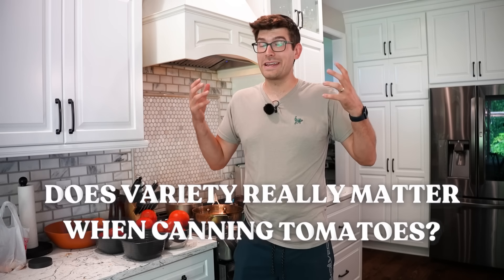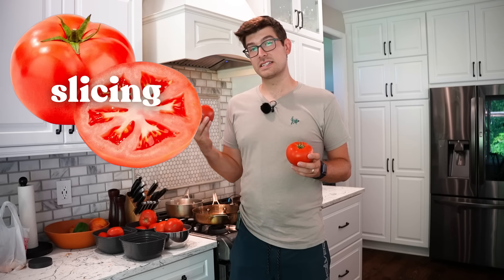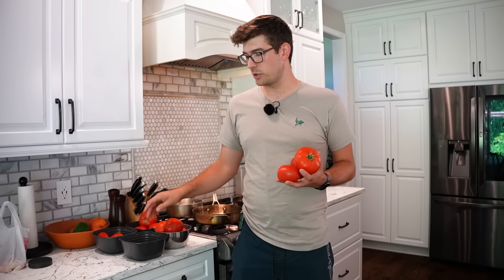What's going on, everyone? In today's episode, we're going to be answering the question of does variety really matter when canning tomatoes? Whether it's a beefsteak, a slicing tomato, a paste tomato, or a cherry tomato, we're going to try all four blindfolded, come to a conclusion, and give you an answer so that you can make the best informed decision as to what you should be canning.